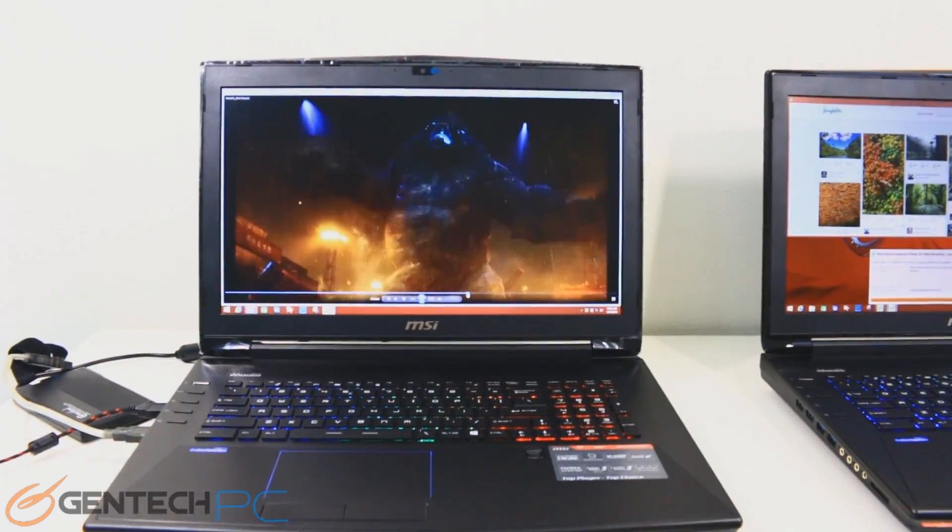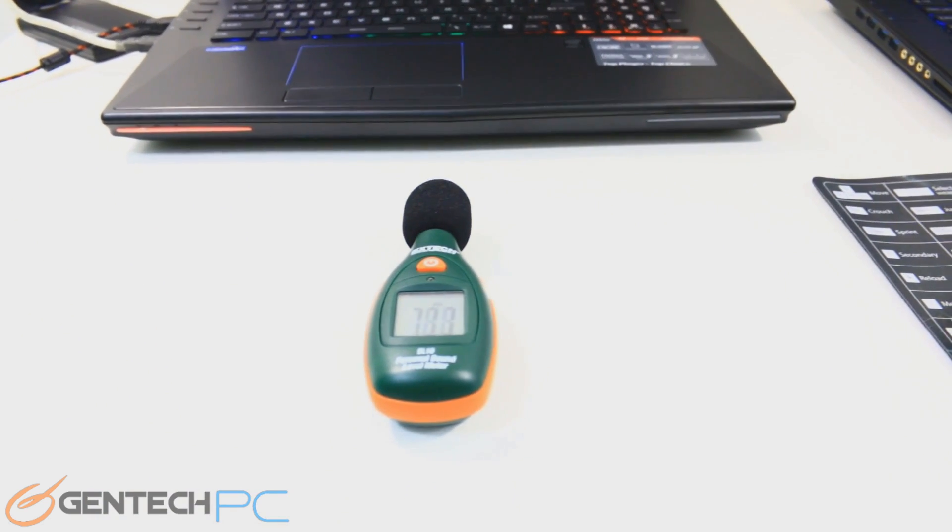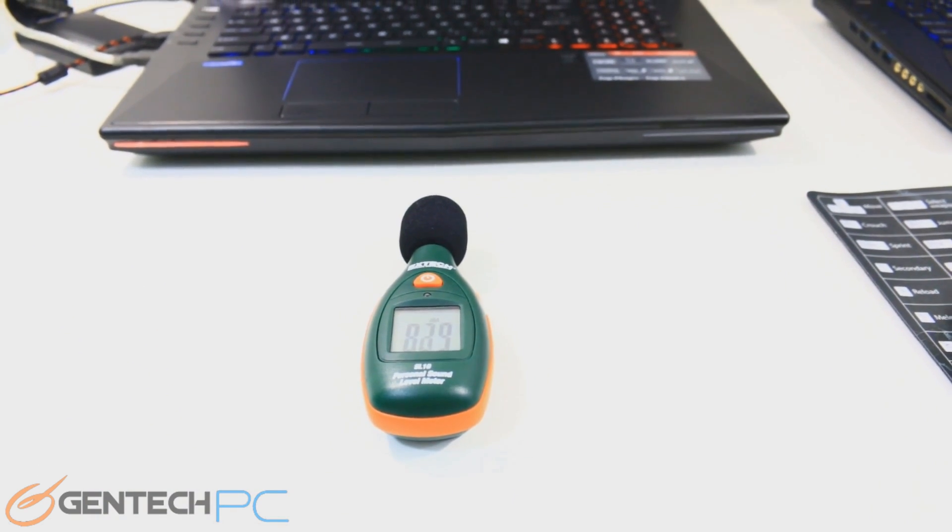Here is our sound system test — we're pretty sure that speaks for itself. We do have our sound meter out again so you can see exactly how loud the system can get as far as volume.